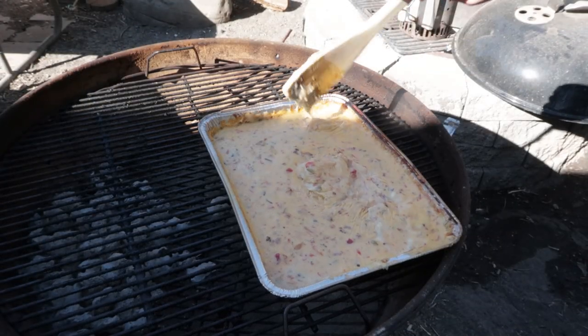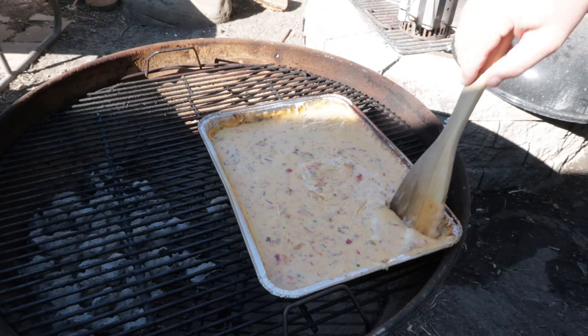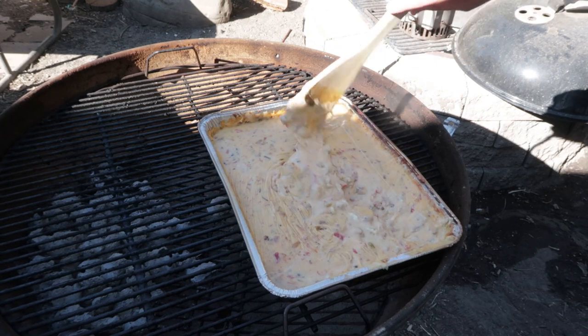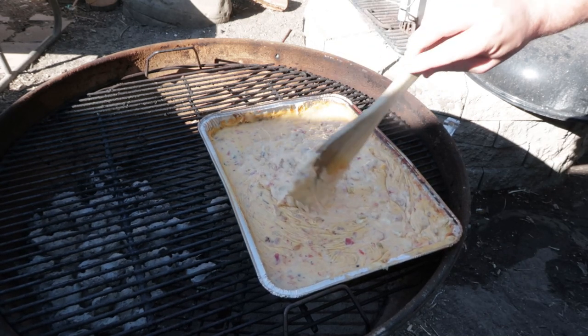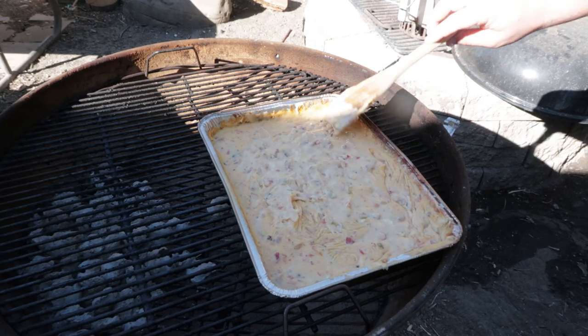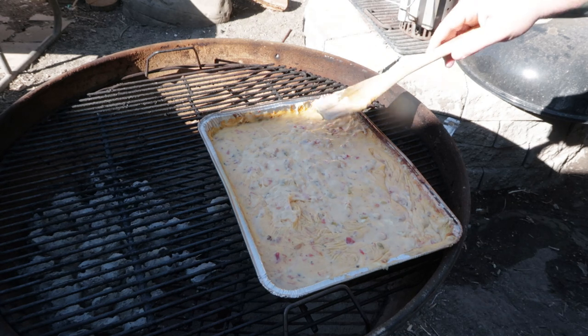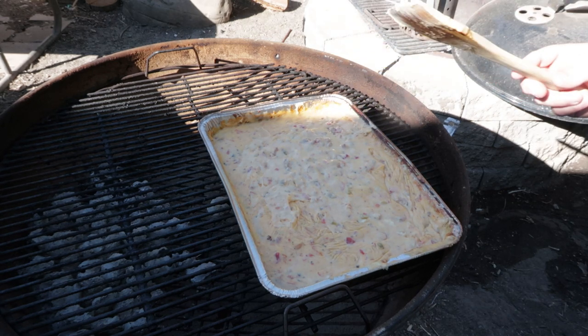Everything is incorporated. You can see a little bit of that good crusty edge and you can see the color from the smoke. This is going to be fantastic. We're going to go ahead and call it — this was just about an hour at between 250 and 300 degrees, kind of fluctuating through there. You're not cooking anything, you're just heating it up and melting it all together. We did open it up and stir it a couple times in between, but now it's done. Looks fantastic — let's pull it.